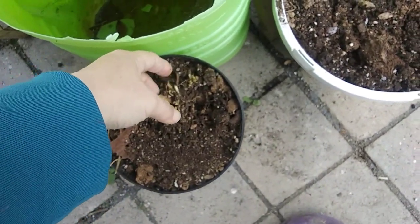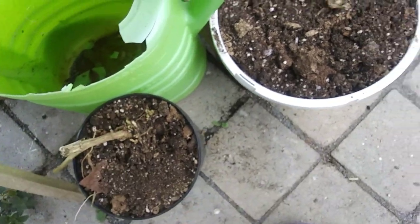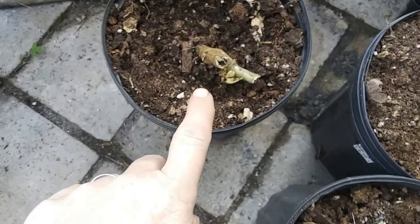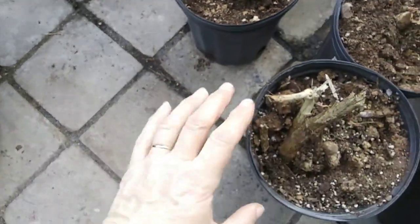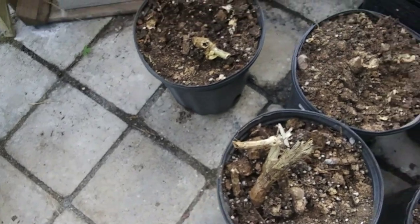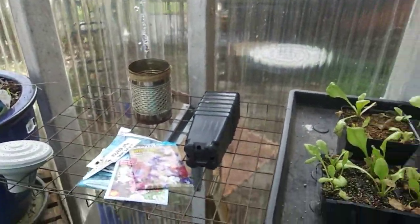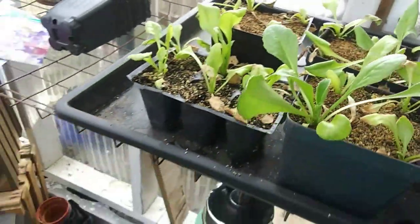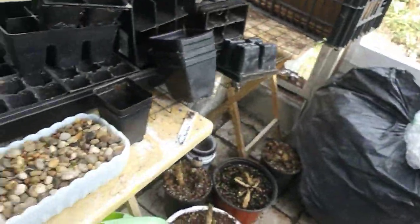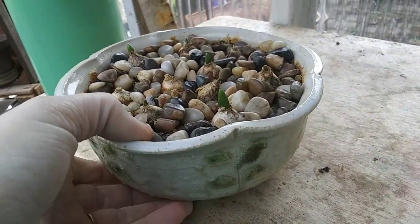This one had new growth on it but that could die back because of the cold nights. This one had some growth here too and that could die back as well. I'm not too concerned though — I think they won't freeze because we always get above freezing during the day.